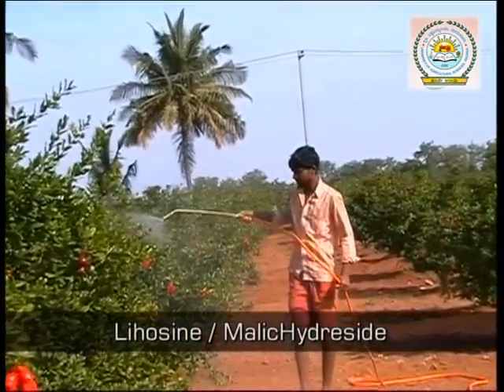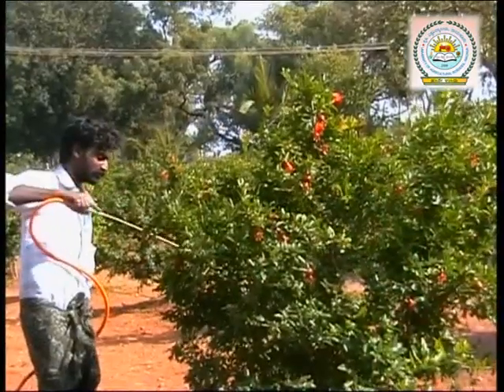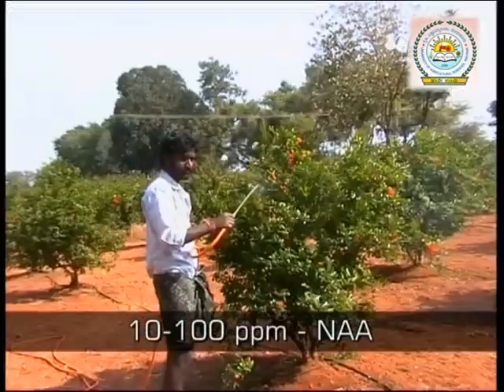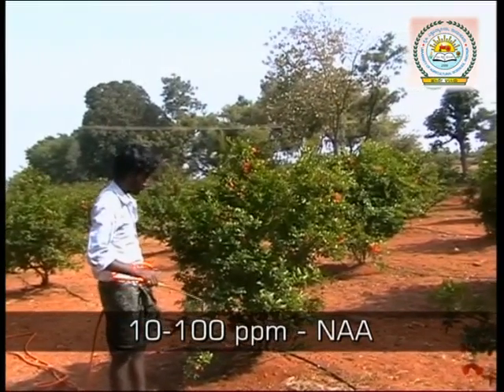Or malic hydrazide solution of 500 ppm concentration — this reduces the vegetative growth and encourages flowering. Spray a solution of 10 to 100 ppm NAA hormone to minimize the flower and fruit drop.